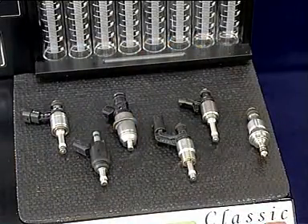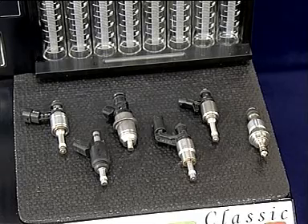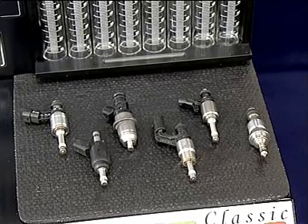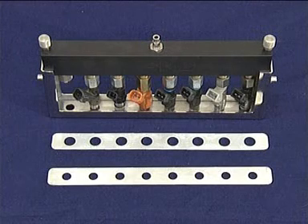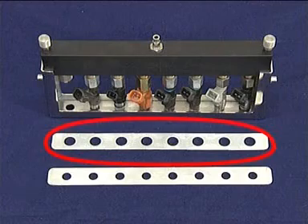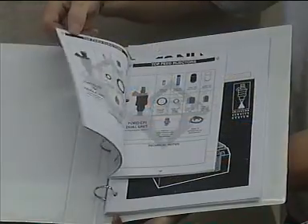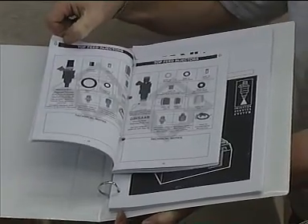There are many GDI injector manufacturers, including Bosch, Siemens, Hitachi, Denso, and Marelli, covering a large number of vehicle applications. Please note that it may be necessary to insert one of the ASNU 89 rail inserts into the bottom of your rail to support the injectors. Please check before mounting the injectors.